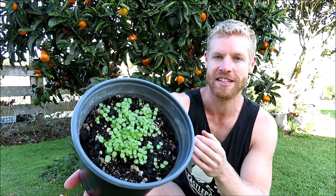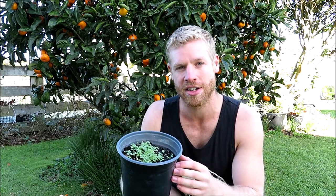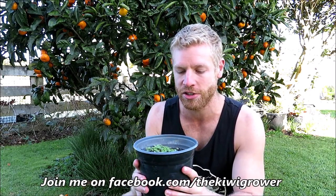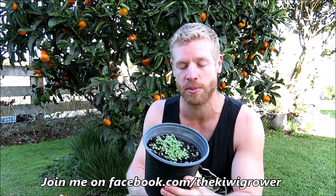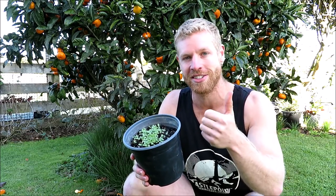Alright, so check it out — as you can see there's a heap of little kiwifruit plants in there, growing really well. They've started to slow down now because we've just hit winter and they're also very crowded, so what I will be doing is just splitting them up carefully and putting some in other pots so they can continue growing, although I don't expect them to put on much growth until we hit spring. I'll definitely keep you guys updated, so if you want to see that make sure you subscribe below. Leave any comments or questions down below as well, and if you enjoyed the video don't forget to give it a thumbs up. Thanks so much for watching and we'll see you in the next video. Bye.